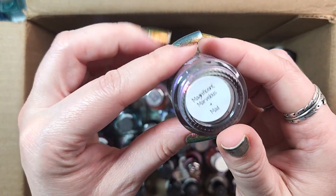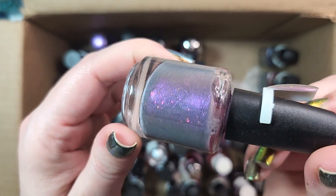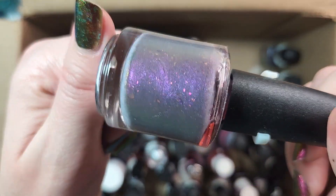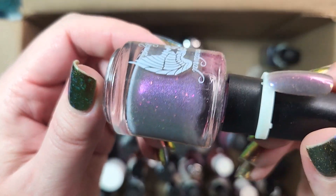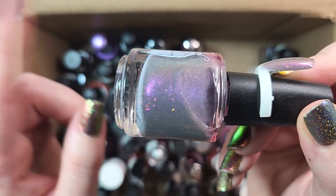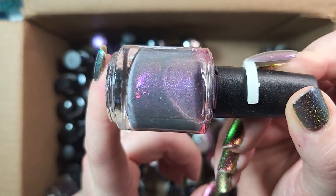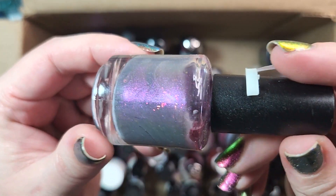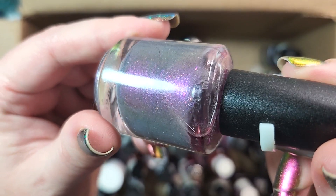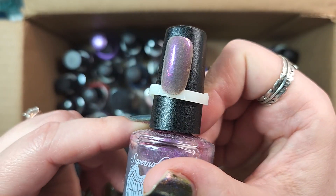The next one is from Supernatural Lacquer. This one is Magnificent, Marvelous, and Mad. I will be keeping this as well. This one has a really beautiful, somewhat gray base full of flakies and shimmer. I was really into this type of polish — the sort of gray base with a purple to pink shift or a flash. I was really happy with how this one turned out on the nail. Sorry if my camera's shaking — I have Willa up in the top shelf of the bookshelf that my camera mount is attached to, and when she's moving it's shaking the camera.